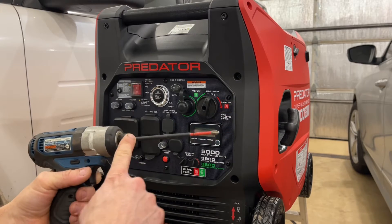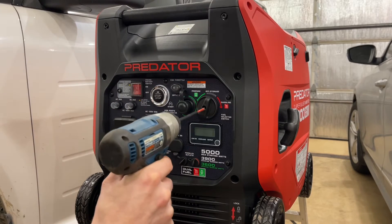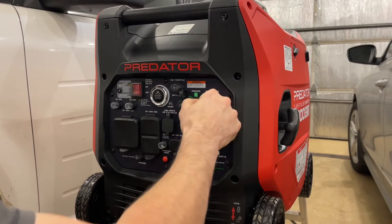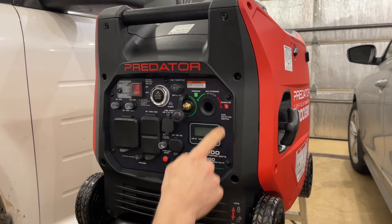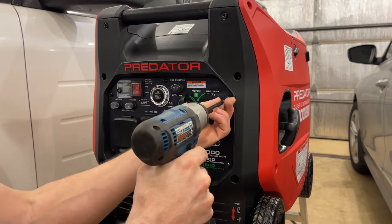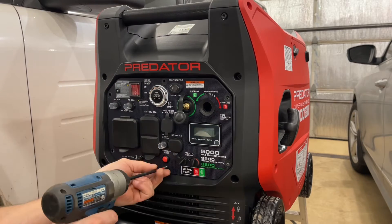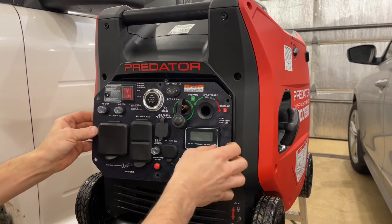I've got my 12-volt Hercules cordless impact here with a long number two Phillips bit. We need to pull this panel off. The first thing we're going to do is remove the fuel selector knob, then back out the screw that's buried in there - that's why we've got the long bit. Make sure we don't lose that screw. Then we've got six more screws all around the edge. You can absolutely do this without power tools, but it's really quick if you're using power tools.